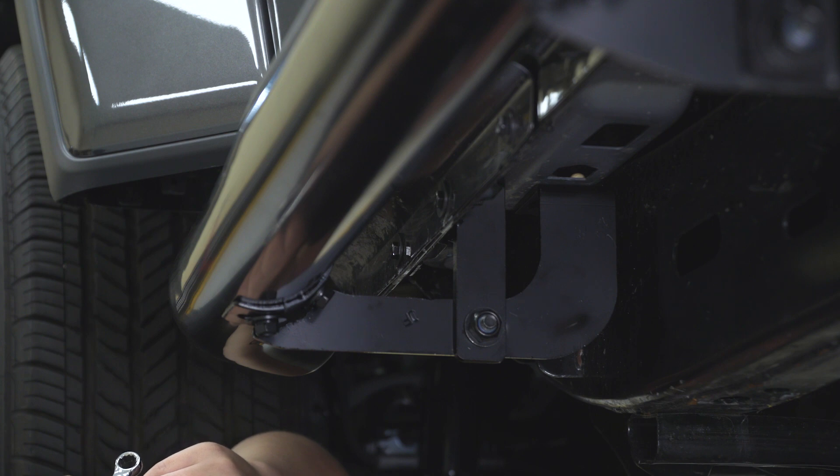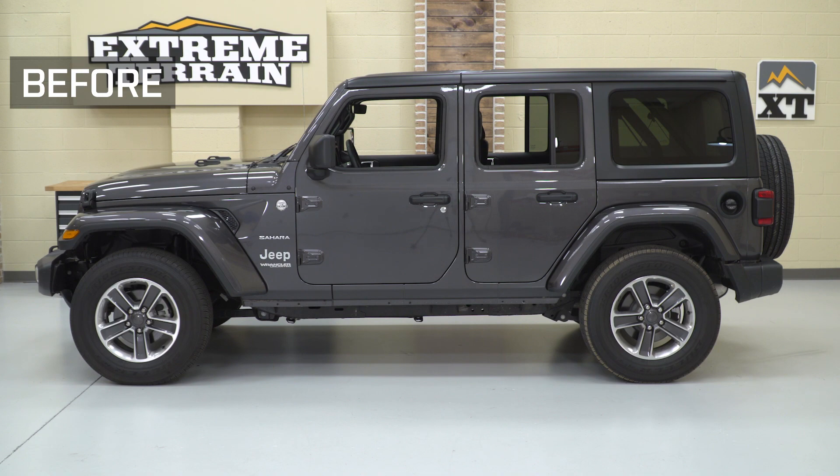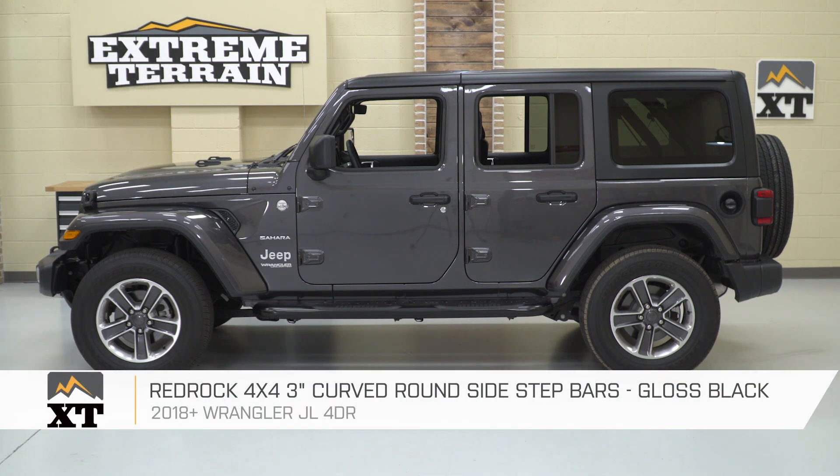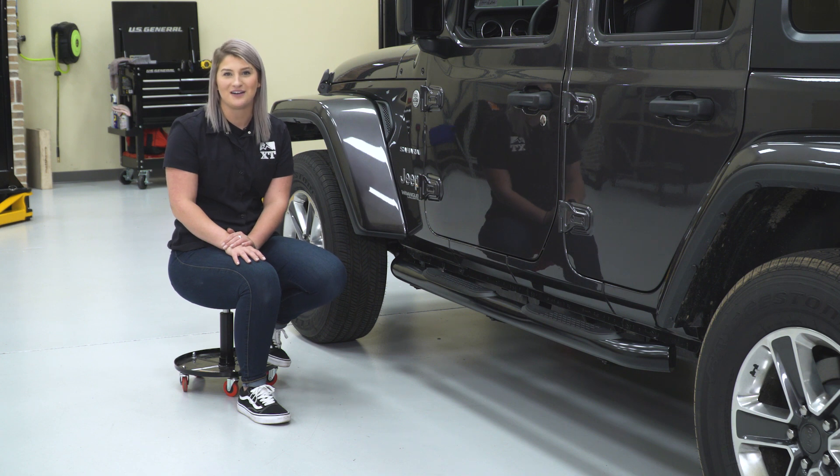After that's tightened down, you can repeat the same steps on the other side and you're all set to go. So, that's gonna wrap it up for my review and install. Make sure you like and subscribe, and for more videos like this, keep it right here at extremeterrain.com.